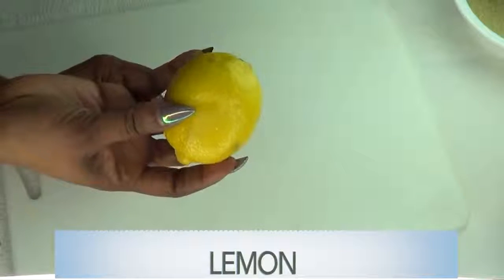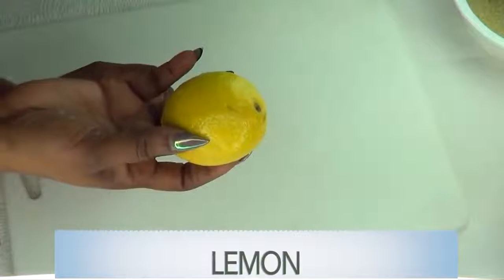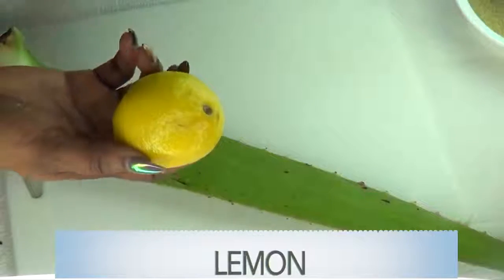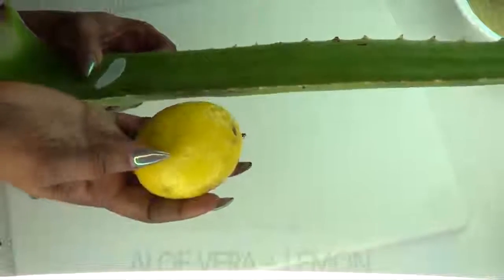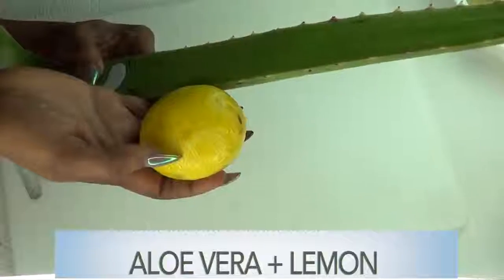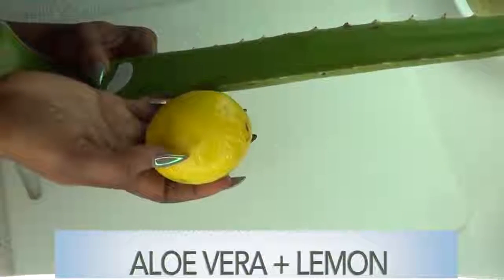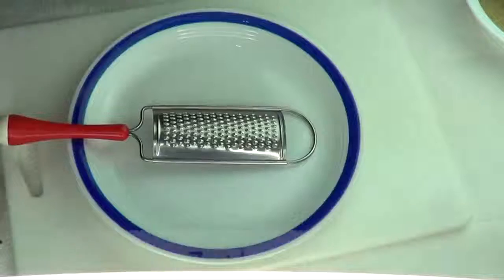Our next ingredient is lemon, and today I'm gonna use both the lemon zest and the lemon juice. Lemon contains vitamin C, which is great for brightening and lightening the skin. If you're looking for clear, bright, radiant, glowing skin, just use some lemon zest and lemon peel. I'm gonna add the aloe vera gel to the lemon and lemon zest to create this wonderful facial. I'm also gonna add a third optional ingredient to further help tighten and firm the skin.